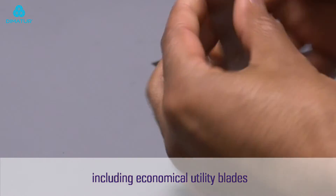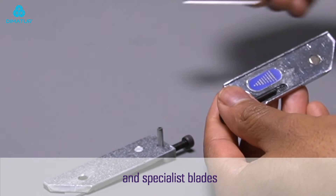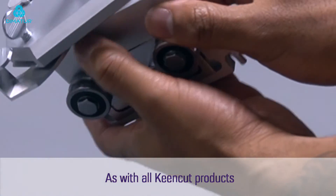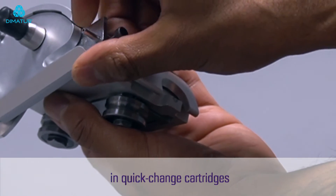The rocker head uses a wide range of blades, including economical utility blades. This allows you to preserve the double graphic head and specialist blades for high precision and heavy material cutting.